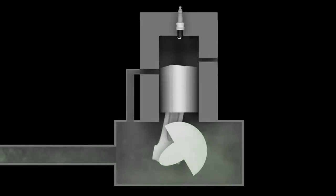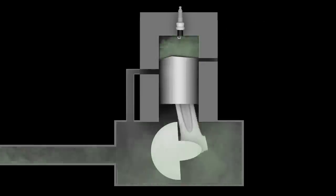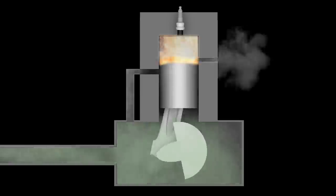A split second later, the intake port is exposed again. Fresh fuel is drawn in, and the process is repeated with every revolution of the crankshaft.